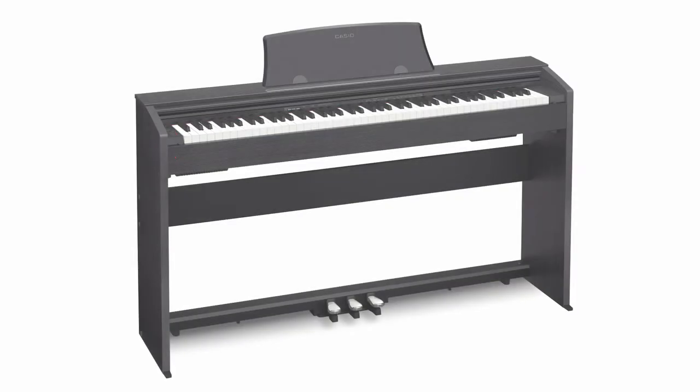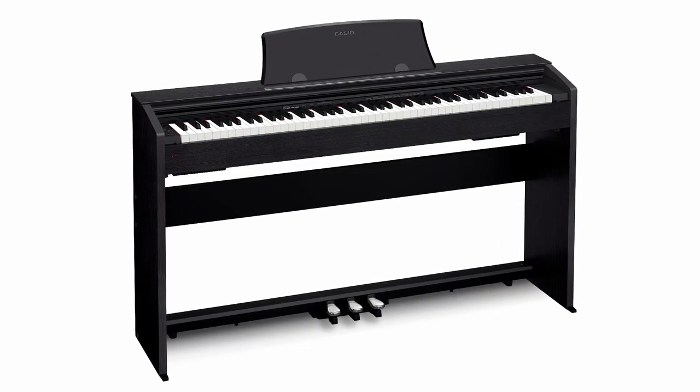The PX-770's class-compliant USB port lets you connect a Mac, PC, iOS, or Android device with no drivers and no installation necessary.